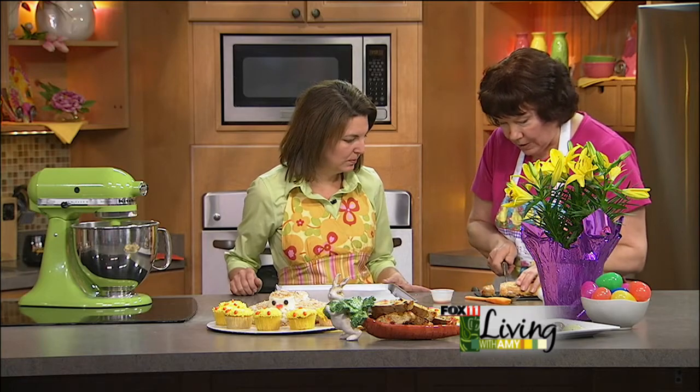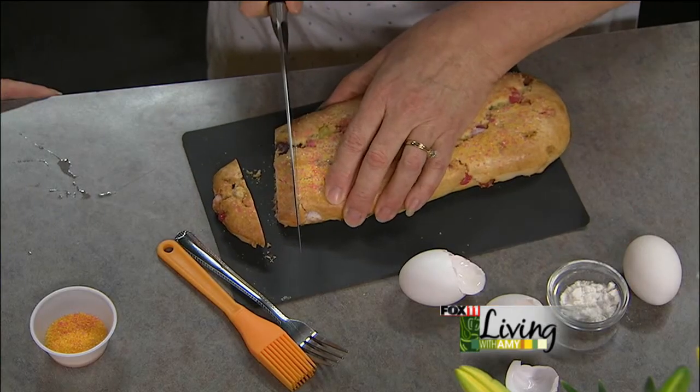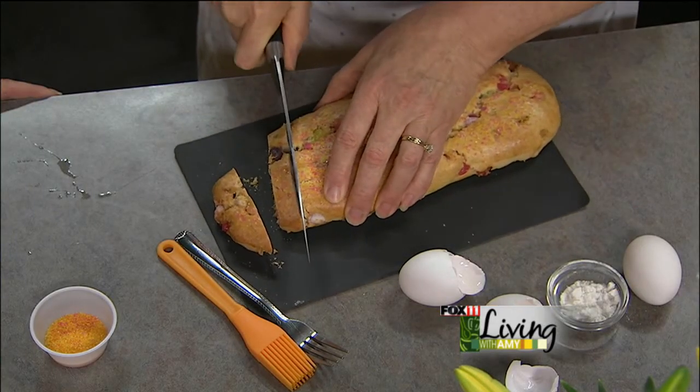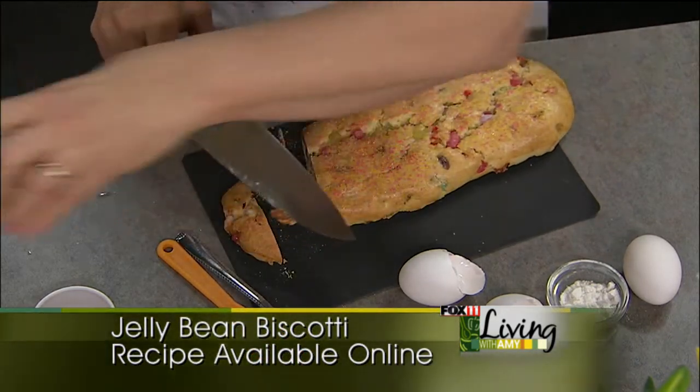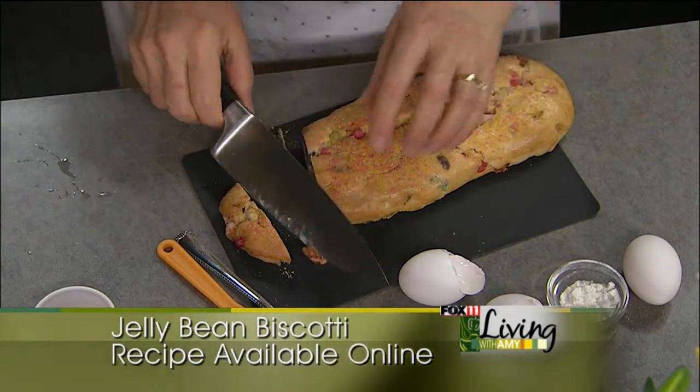The end piece is usually a waste. You're going to cut it about three-quarters of an inch thick — take them like that and put them flat on the pan. And they're beautiful.